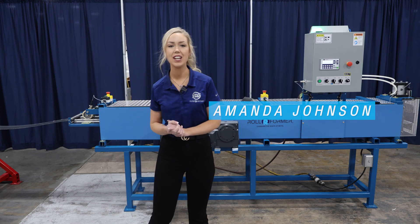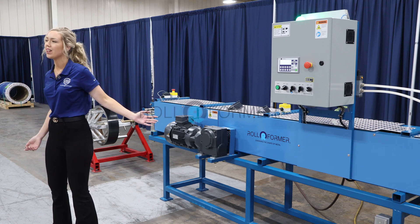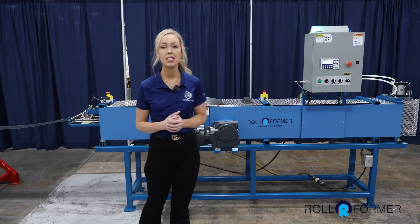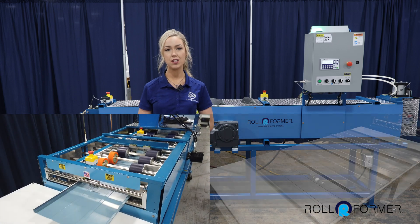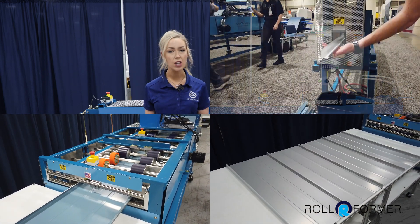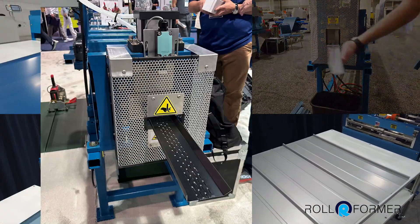Hello everyone, Amanda Johnson here and in this video I'm covering a machine by Rollformer LLC. They specialize in manufacturing machines for a multitude of different applications, from roof and soffit panels to various trim and hemming machines, all designed for high volume production.